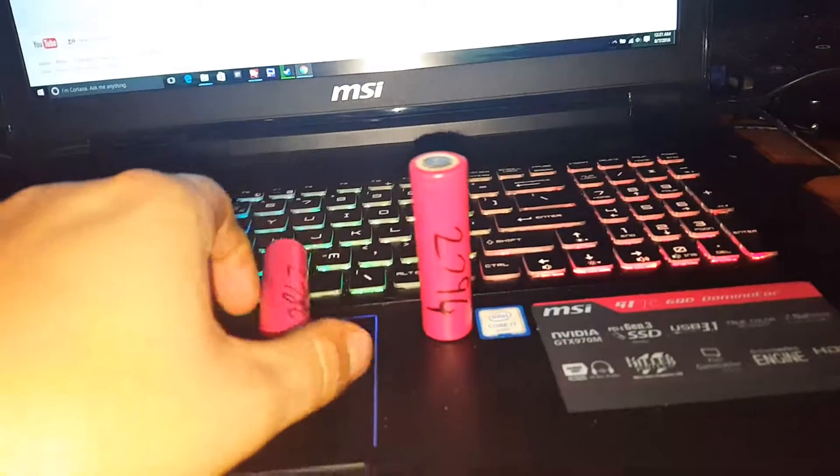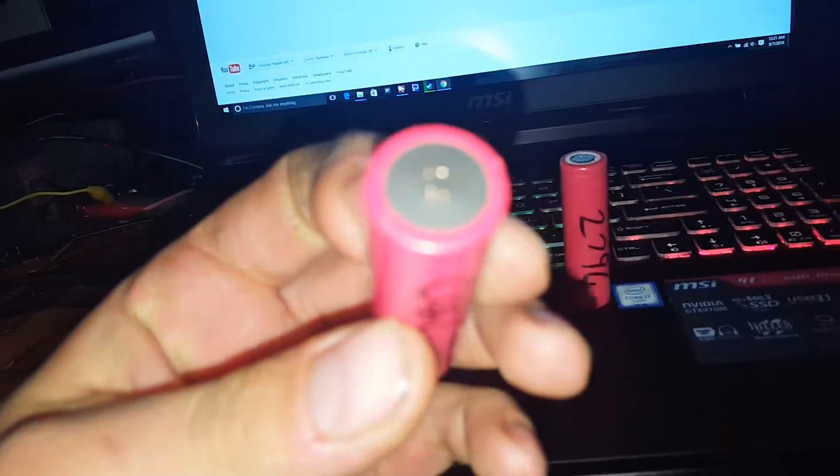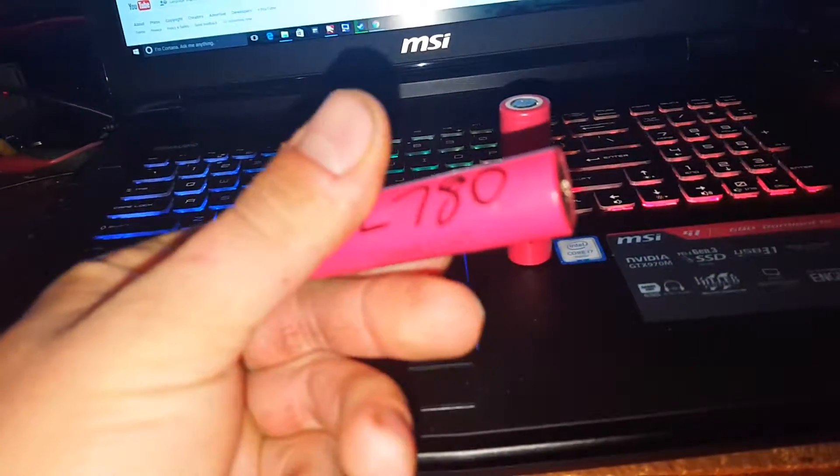Just thought I'd show you them because I was pretty stoked with the results out of them. Beautiful and clean — you can just tell they haven't had a hard life in the power tool. Thanks for watching guys, I'll keep you updated.